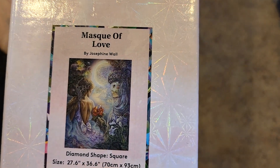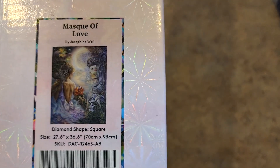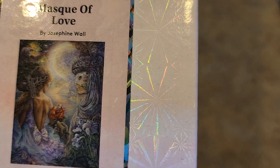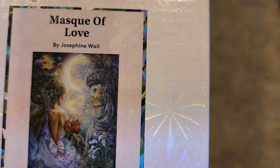So I've had this one around for a while. Mask of Love by Josephine Wall, 70 by 93. Beautiful. I've seen people do some fantastic things to this painting — the jewelry and all that stuff. Oh my gosh, so much fun.